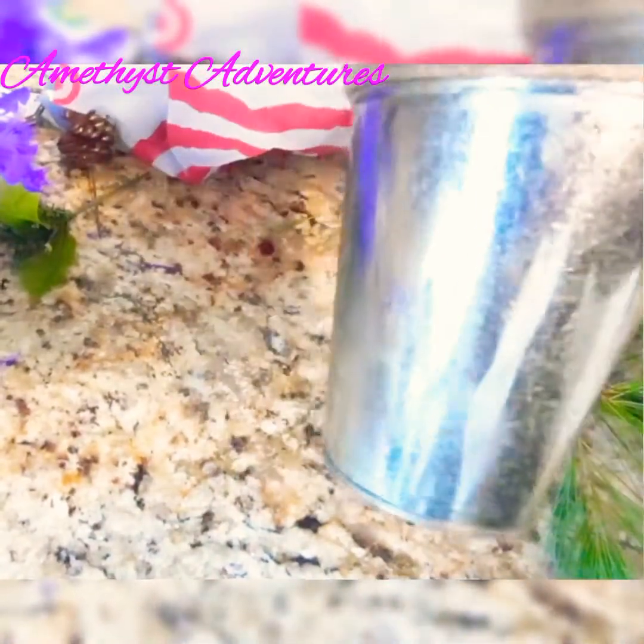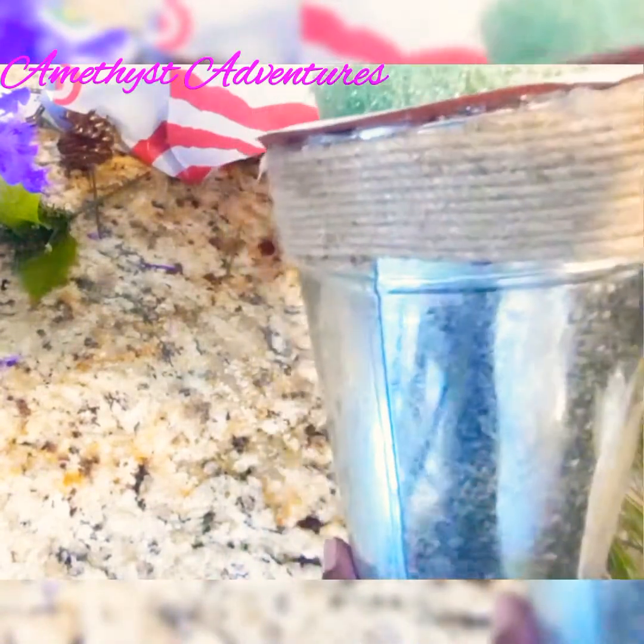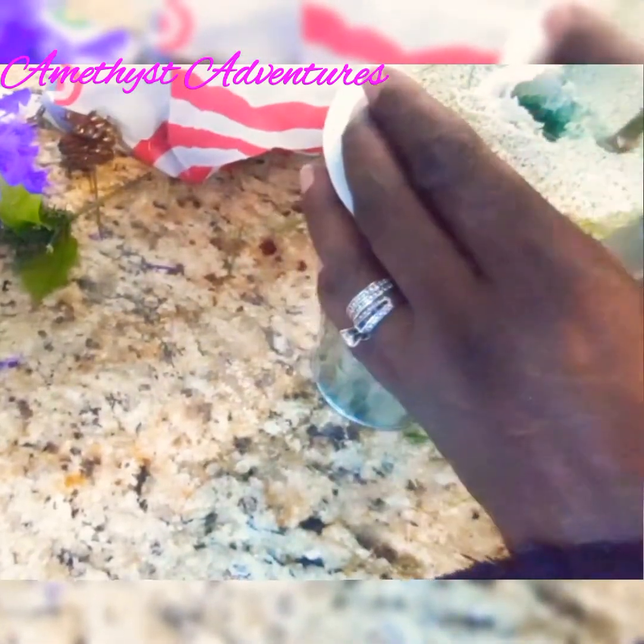What I have here is a Dollar Tree container, a small planter, and I put some floral foam inside that. These are fresh from my yard — I cut them this morning. There are some pine tree branches that I'm going to use, and I'm just tucking those into the foam.